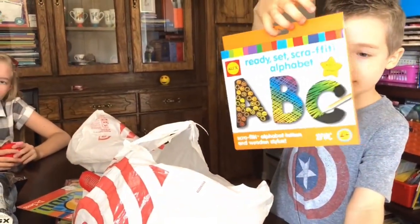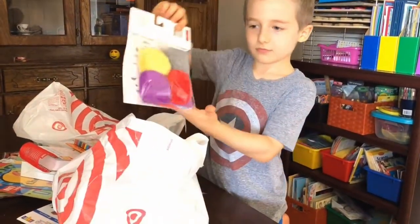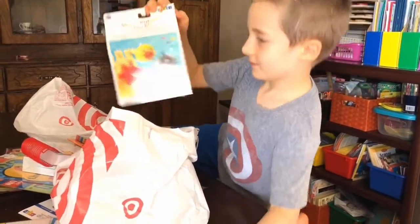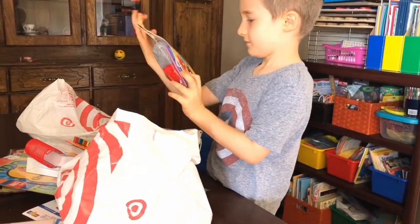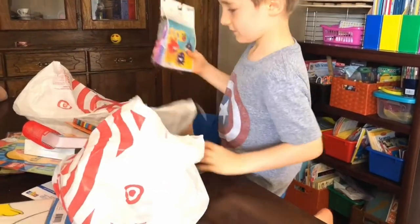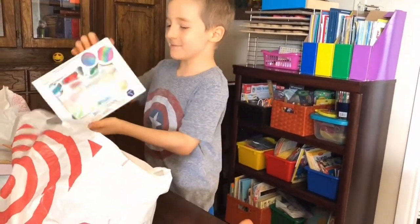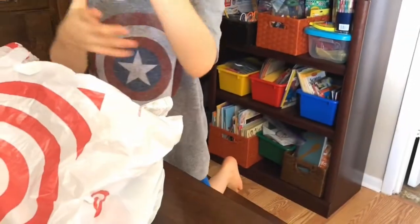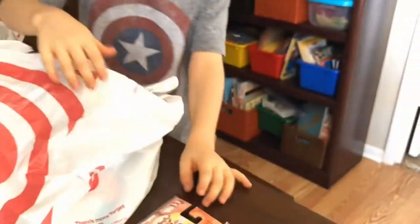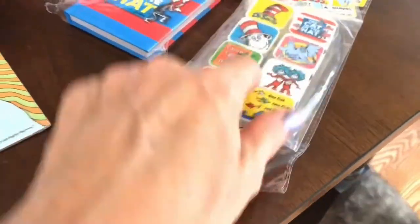This is an alphabet scraffiti. Here, turn that around - this is a sea creature pom-pom kit, and I bet your sisters will love to be assistants with that little craft. And this is our little notebook - we're gonna be writing. Another one of these. Those are erasers for your pencil.